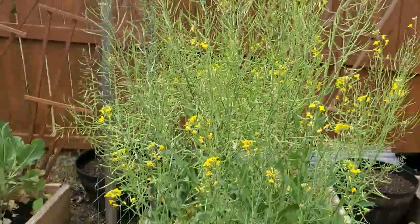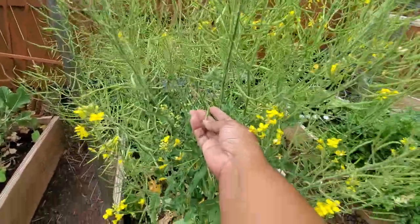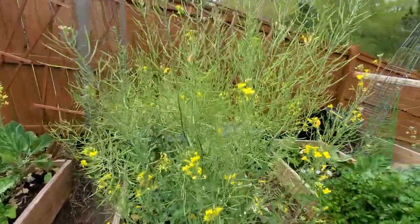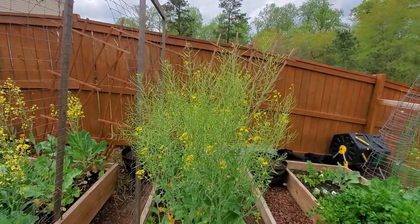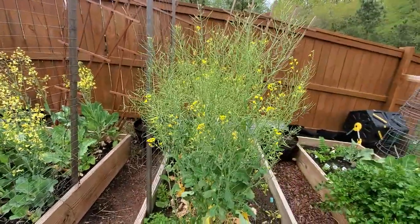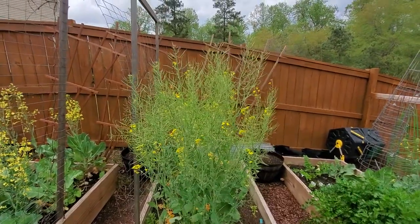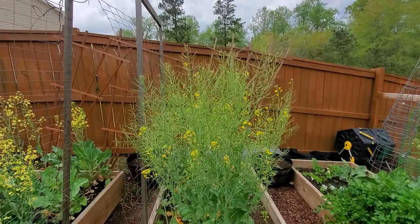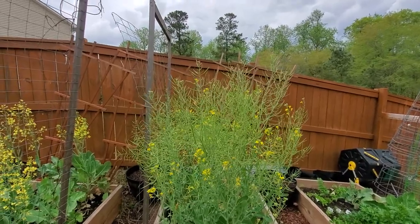After looking at these broccoli pods a little longer and comparing them with those bok choy pods, I think I am going to exercise a little restraint and wait a little bit longer. It's really hard to wait, but the seed pods don't seem as full as those bok choy pods were. I'm going to wait maybe even as long as another week. It's my first time saving broccoli seeds, so we'll see what happens.